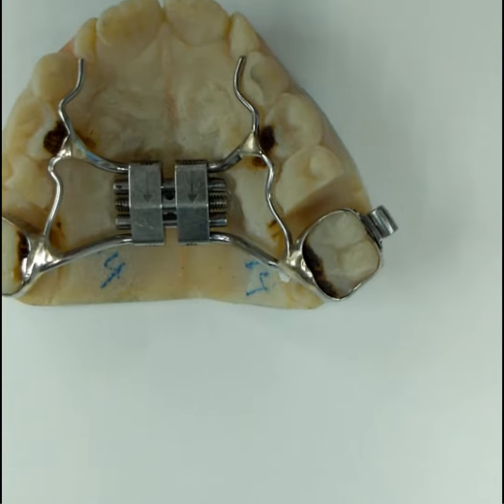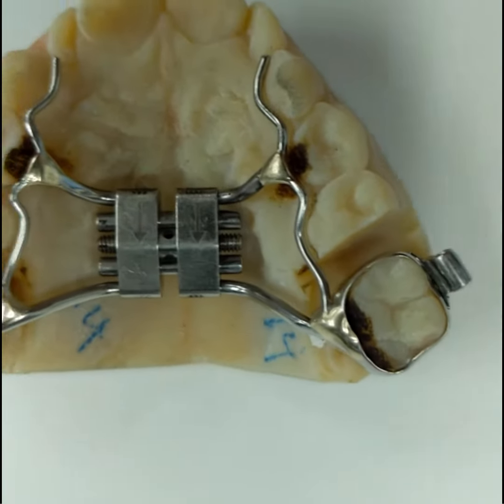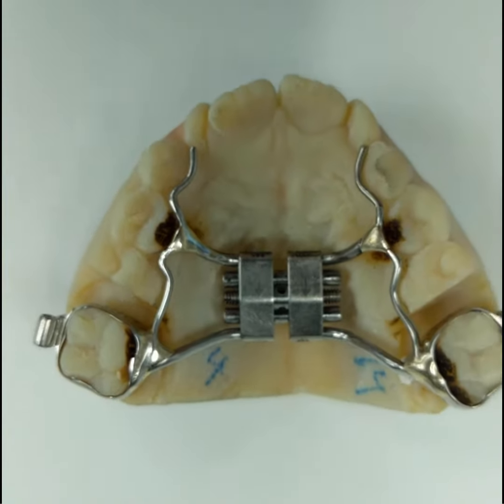As you can see here, there are two holes on the middle part. This is the part that you're going to use to try to turn the screw.